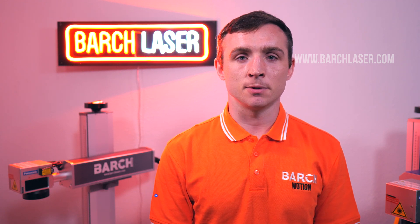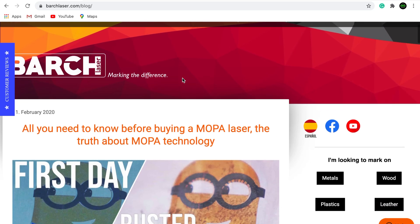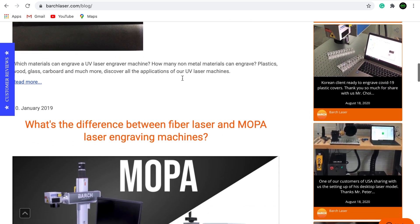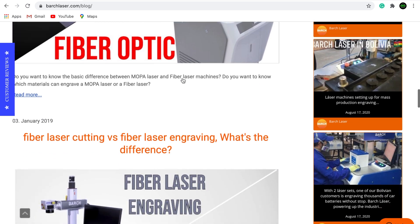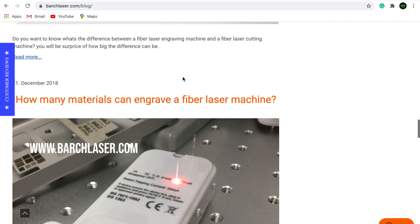If you are looking for more information about this technology, I suggest that you visit our web page at www.archlaser.com. There you can find all the information about this machine, the advantages and disadvantages, the complete list of materials it can and cannot engrave, and a comparison of this technology with other laser technologies like MOPA Laser, Fiber Optic, and Q-Switch. I hope you enjoyed this video — please thumbs up and subscribe to our channel.